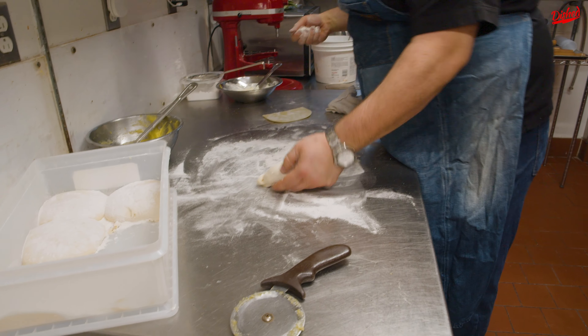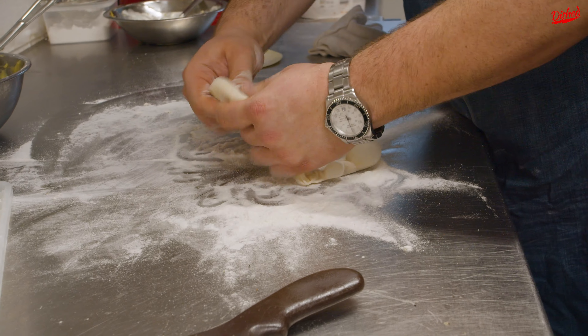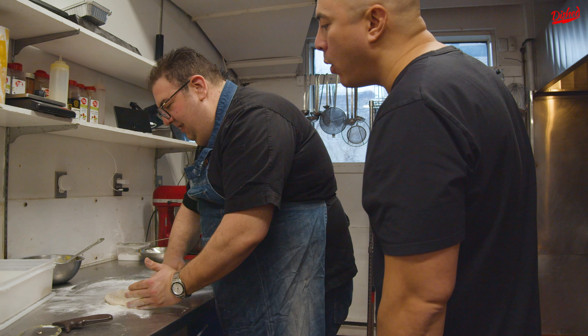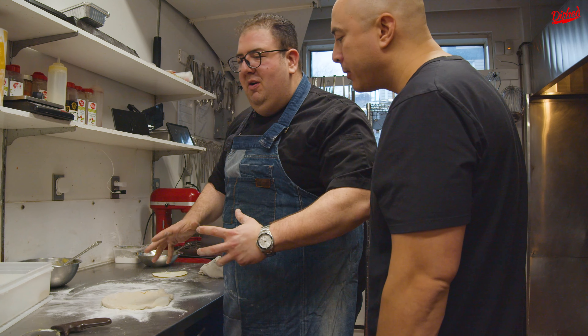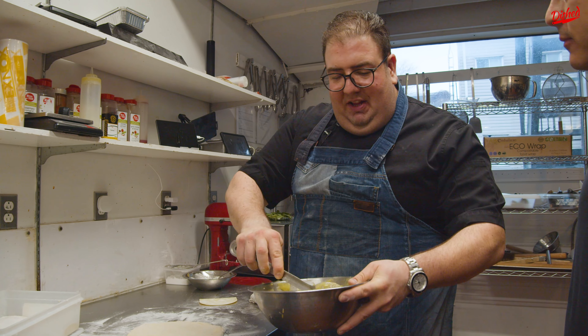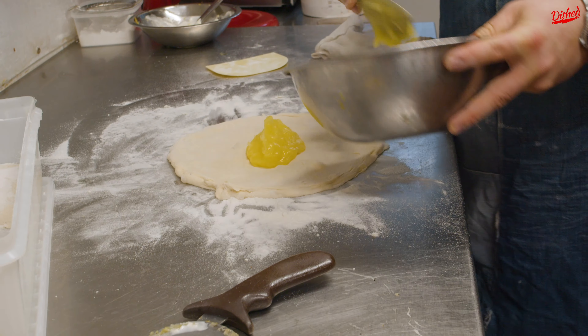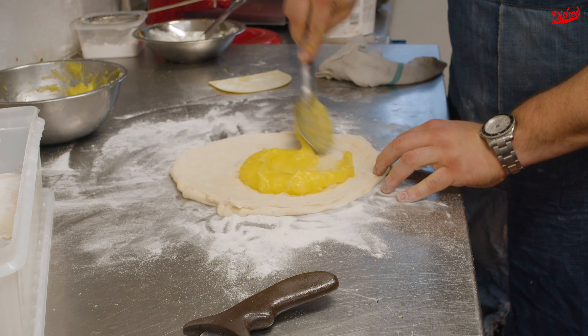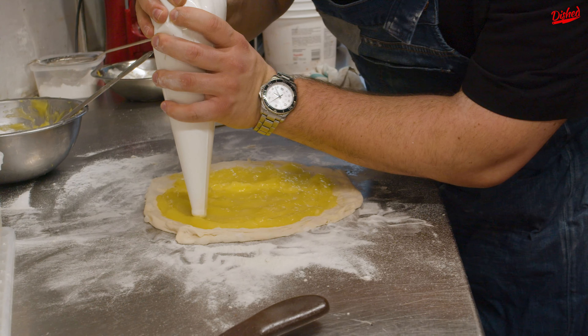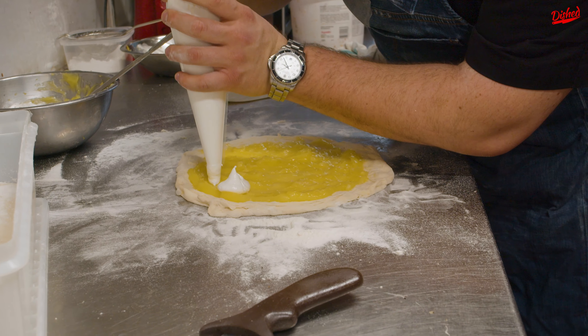Same dough. We're gonna stretch it out a little bit smaller. Why smaller? Because it's gonna be a little bit heftier. We're gonna take, still, this lovely lemon curd — Gordon Ramsay-inspired lemon curd. What do we have here? Meringue. We're gonna make a lemon meringue pizza.